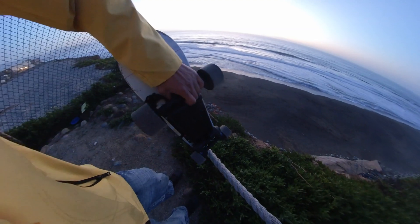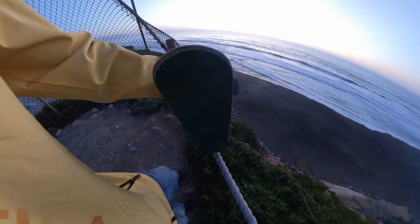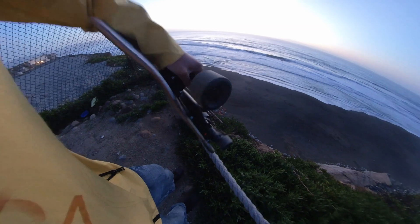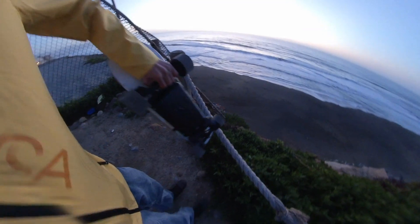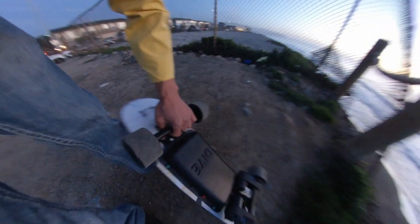I used my old regular skateboard as a deck and I think that could be a problem, or my trucks could be a little too tight — I'm actually not sure, I'll have to play with it. But I'm actually pretty glad nothing blew up. This is just a prototype, but not too bad at all.